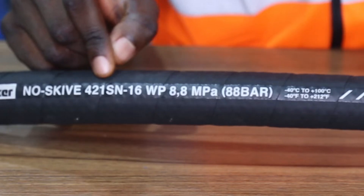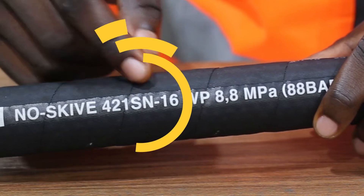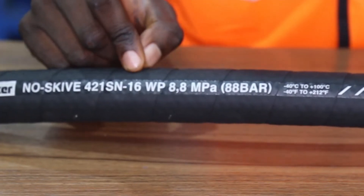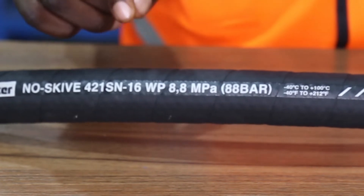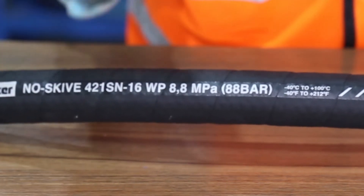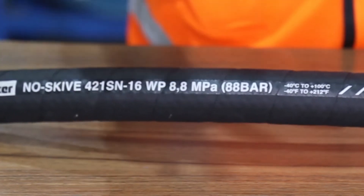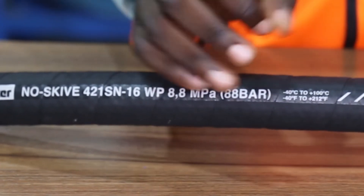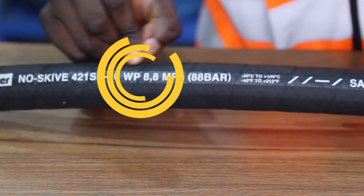After that, we have the part number of the hose: OTSU-1SN-16. The 1SN stands for single-braided reinforced steel wire, and the dash-16 is talking about the size, which is 1 inch.